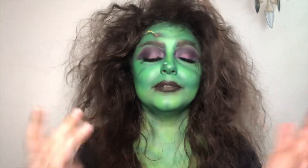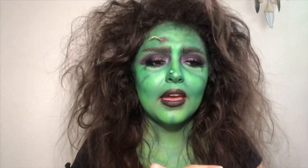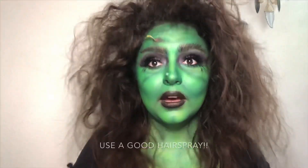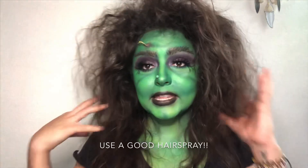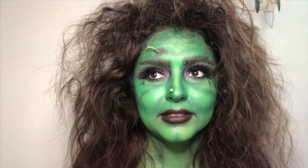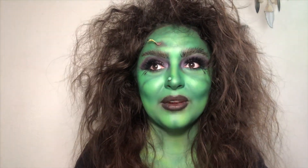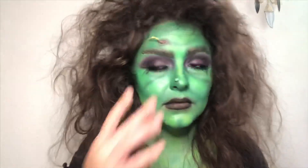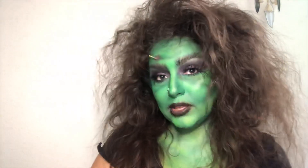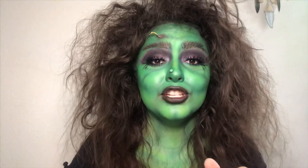Obviously you can paint your hands green or wear gloves — I feel like it would be easier to just wear gloves because you're going to be touching stuff and getting green everywhere. If you want your hair to stay like this and not move during the night or while you're out trick-or-treating — oh my god, how embarrassing, the garbage man is passing by and he's going to see me through the window. I'm super hyped now. This is the final look and I hope y'all like it.